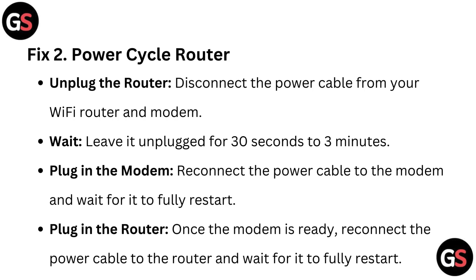Fix 2: Power Cycle Router. Unplug the router — disconnect the power cable from your Wi-Fi router and modem. Leave it unplugged for 30 seconds to 3 minutes. Then reconnect the power cable to the modem and wait for it to fully restart. Once the modem is ready, reconnect the power cable to the router and wait for it to fully restart.